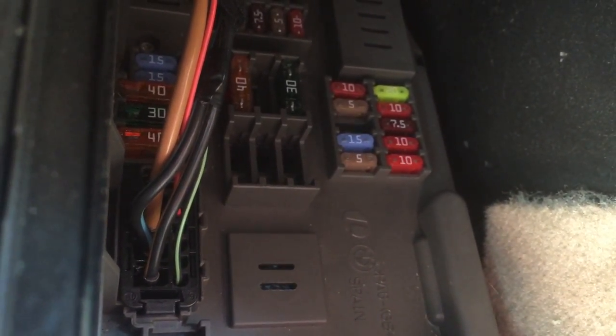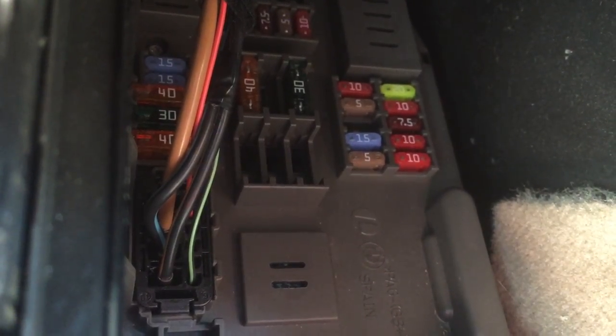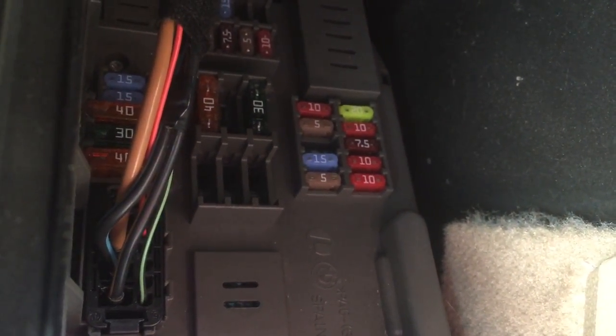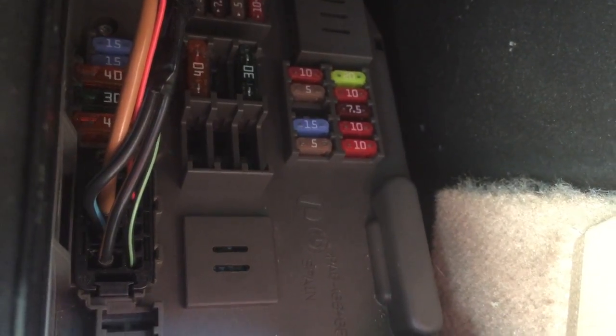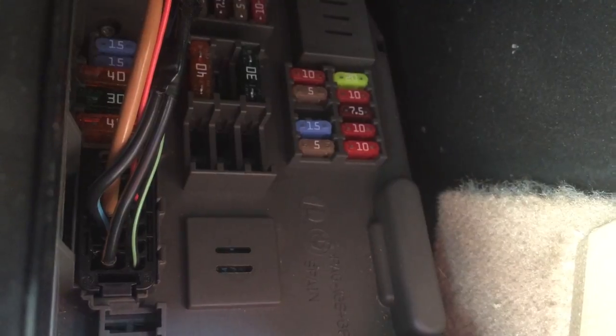The fuse that you need to replace is a little mini 10 amp. When you're looking at the fuse box, it's actually the one under the green one, and that one is a 20 amp. You can see it there — it's the 10 on the far right, just below the 20 amp. That's the one that controls your glove box.